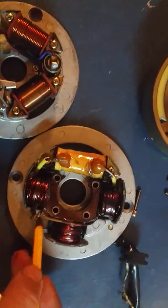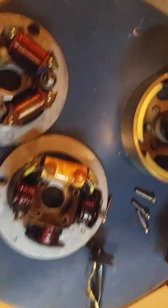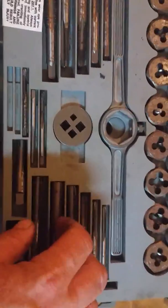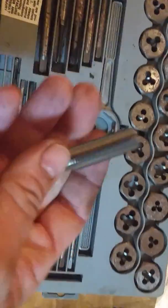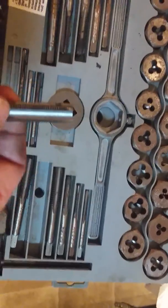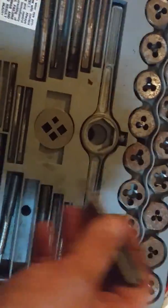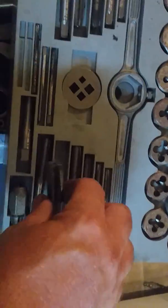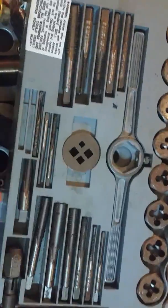For those of you who don't know what a tap is — this is a tap and die set. What a tap does is cut threads into a drilled hole, whether it's a stripped hole or a fresh one. You can get taps in fine thread, coarse thread, standard, or metric. You fit the tap into the handle, rotate it into the hole, and it puts threads in there. This particular set is SAE — American standard — not metric, which is what you'd need for Japanese hardware.